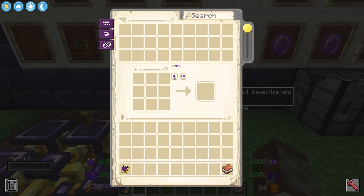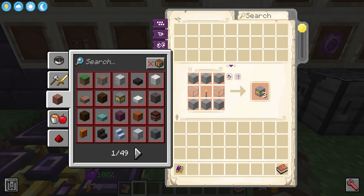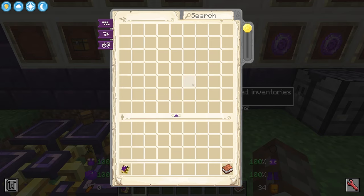You can also do this button to rotate your things in case you have a four-craft where you place it all in the center and then really messed up and did on the corners — I know I do that all the time. You also have this little book here which gives you all of these quick recipes, just like in JEI if you so wish.